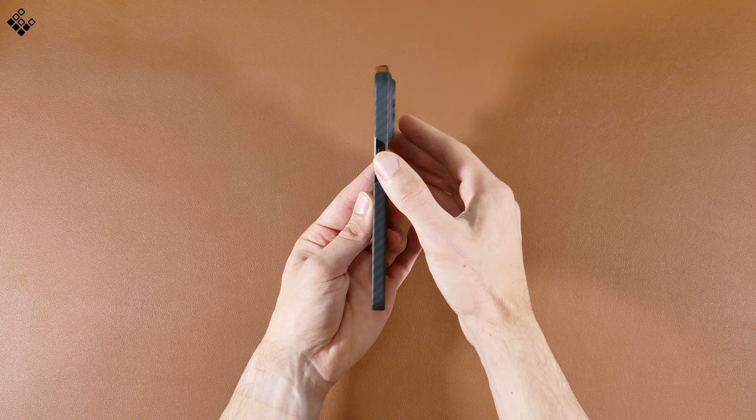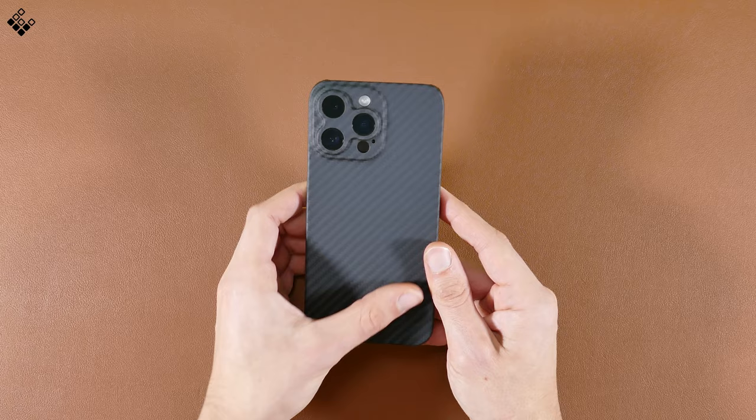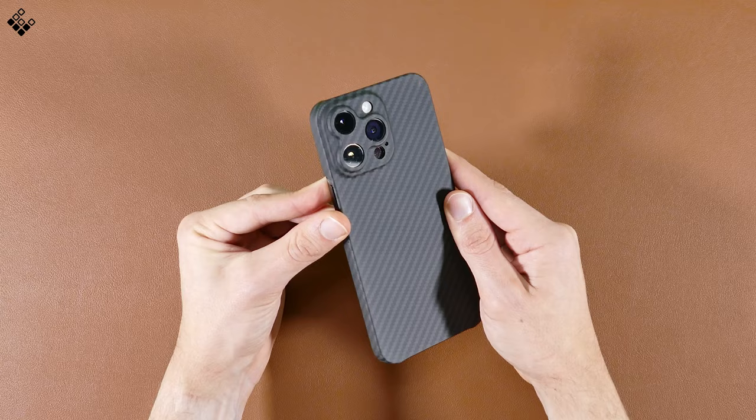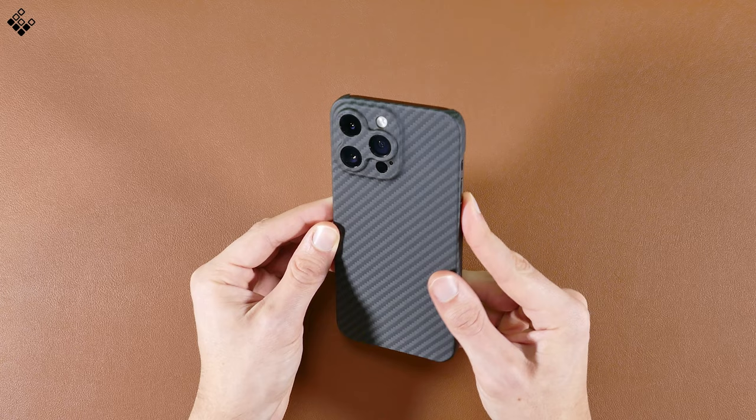With this design, there are wide openings for the buttons on both sides for easy access, as well as nice big cutouts for the port and speakers at the bottom. The 100% Kevlar aramid fiber design on this case stands out nicely with a nice pattern feel to it, but it certainly attracts fingerprints and smudges. One of the biggest features on this case, which isn't found on the others in this review, is the full camera protection included on the back, which really stands out and protects the mirrored portion around the lenses.